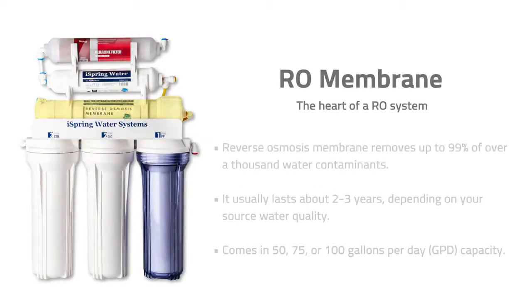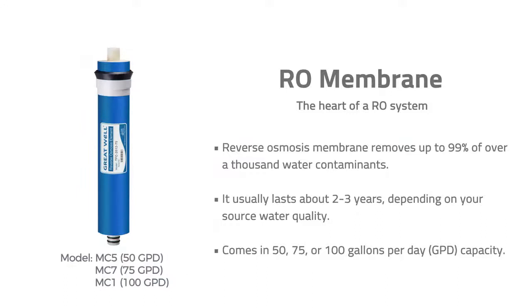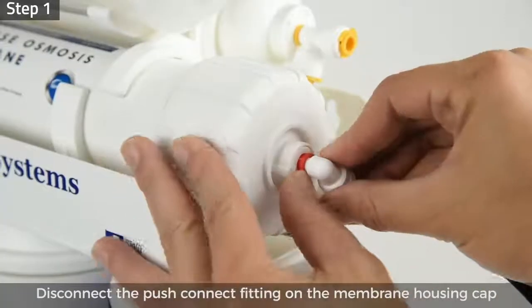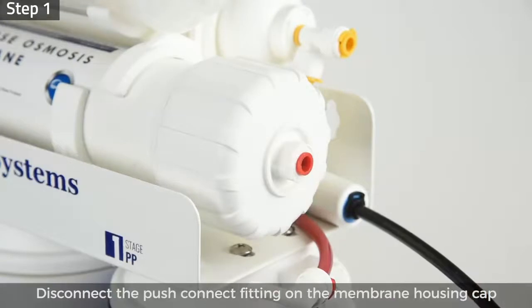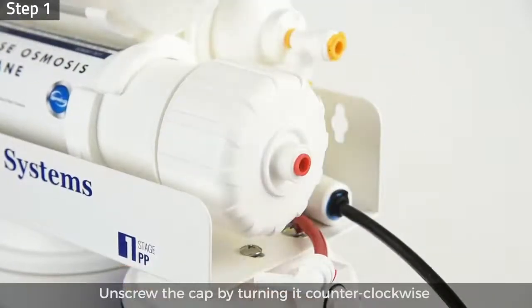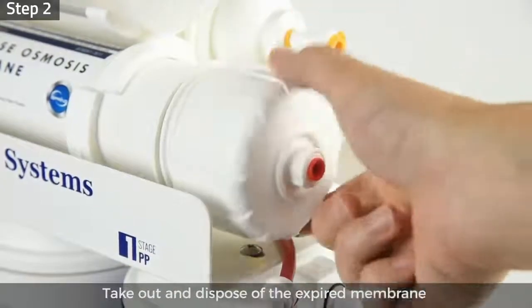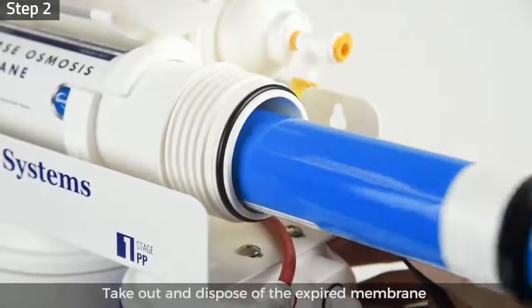Filter replacement — RO membrane. The RO membrane is the heart of an RO system and helps remove up to 99% of over a thousand water contaminants. It usually lasts about two to three years depending on your source water quality. To replace it, step 1: disconnect the push connect fitting on the membrane housing cap and unscrew the cap by turning it counterclockwise using the housing wrench.